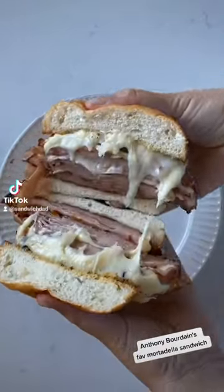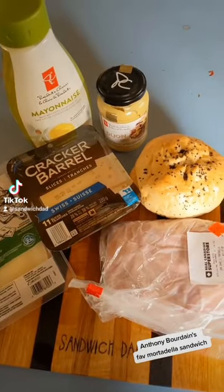Apparently, this is Anthony Bourdain's favorite mortadella sandwich, so I think we should give it a try. Hi, Sandwich Dad here, and I'm pretty excited to try this one.